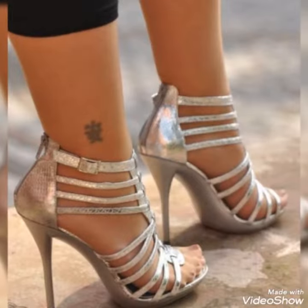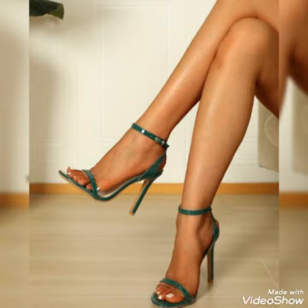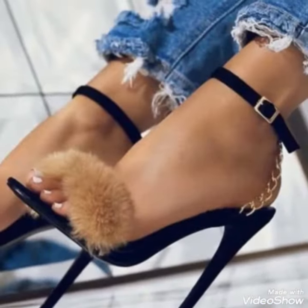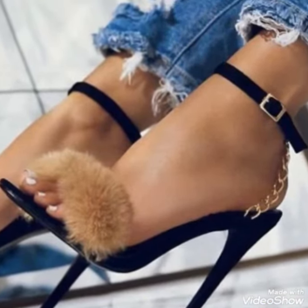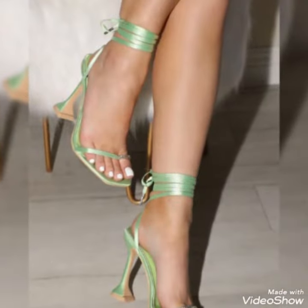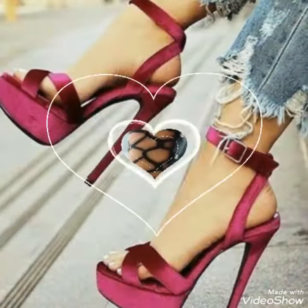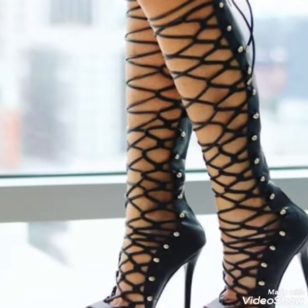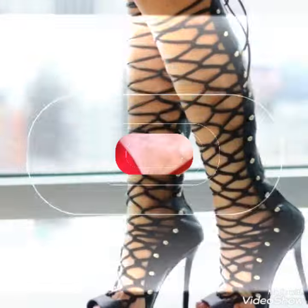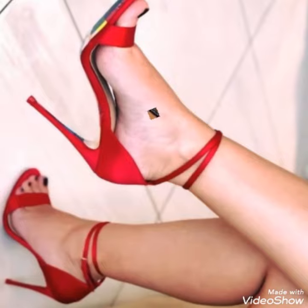I hope this video will give you more designs and concepts so you can try out these types of collections at any type of function, event, casual or formal. Or if you are an office-going girl or woman, you can also try these — they will make your personality beautiful, gorgeous, and attractive. We will meet soon in the next video. Take care, keep spotting, and bye.